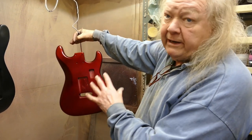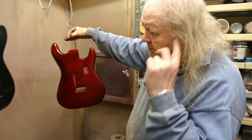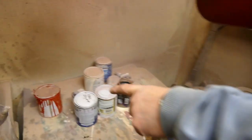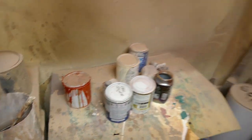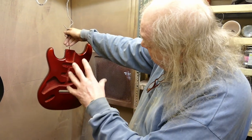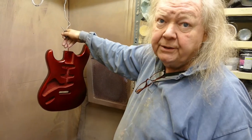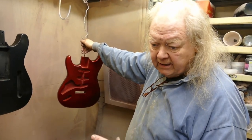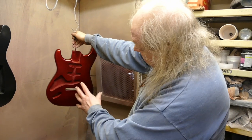Then I put red on — just a base red, just red paint. There's the can, that colour. Then I sprayed it silver. And then I sprayed it with a red see-through lacquer — so it's a red stain and a clear lacquer, and then that goes on.